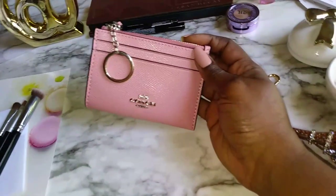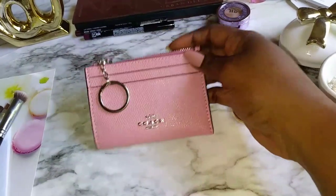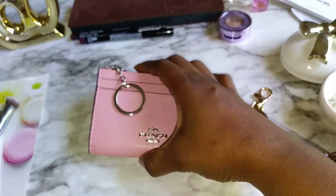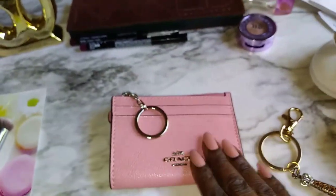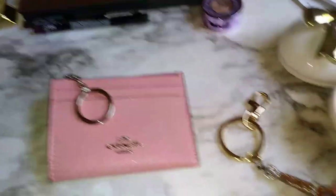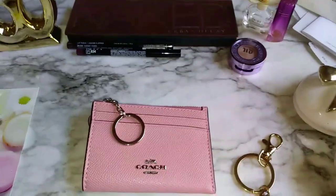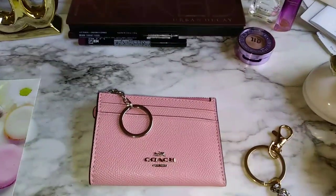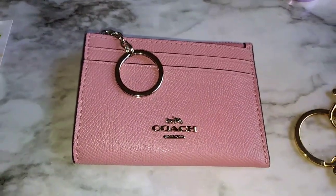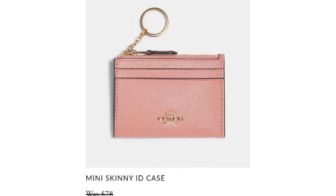I had to call the Coach Outlet because I wasn't satisfied with my order. Don't get me wrong, this is a pretty case, but it had silver hardware and that's not what I ordered — or so I thought — because I like gold, I just prefer gold. So this is what she said: when you're ordering from the Coach Outlet, don't just look at the picture. The first thing you're supposed to look at is the description of the color. It had SV listed, even though they showed a picture of gold hardware.